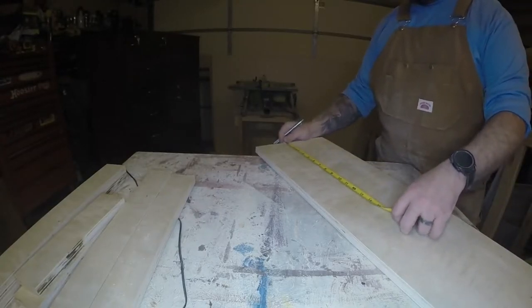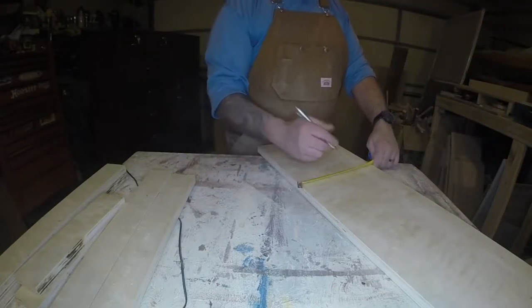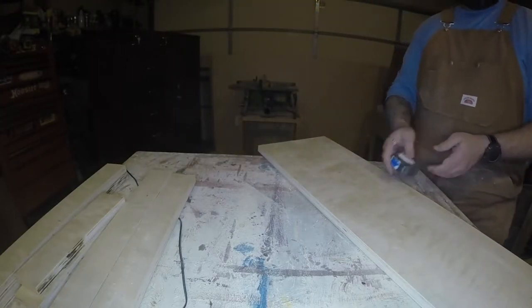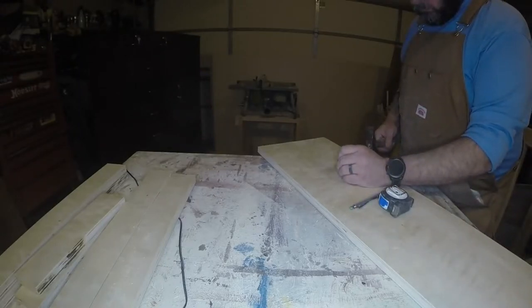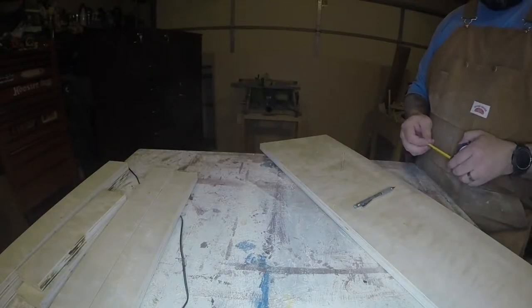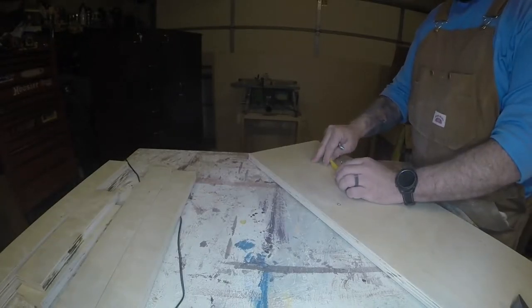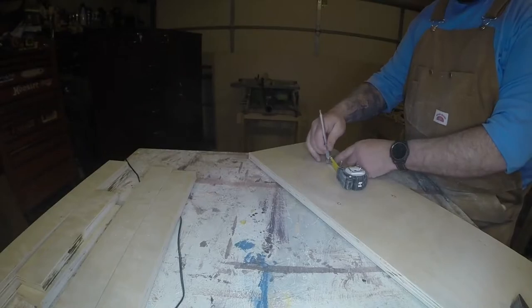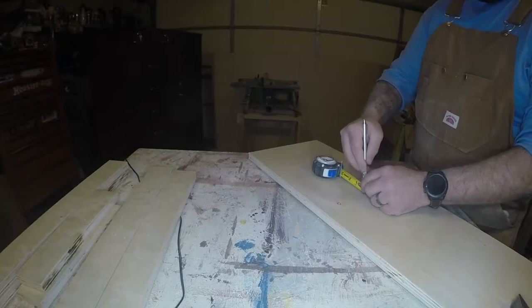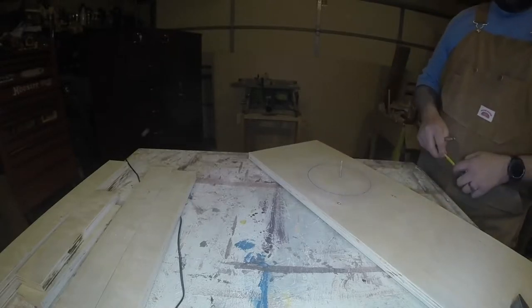Now for the hole — the hole is supposed to be six inches in diameter, and the center of the hole is supposed to be nine inches from the back of the board. So we just measure nine inches down, put a nail in there, center it up between the sides. I've never tried this trick before, but since I don't currently have a six-inch hole saw, I thought I'd try it out. It actually worked and came out round — pretty impressed with this little hack.